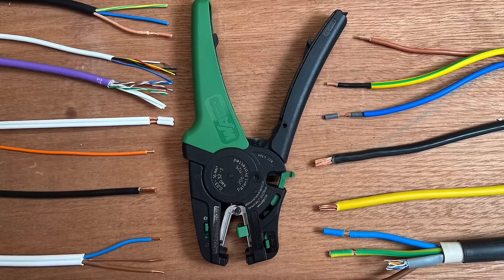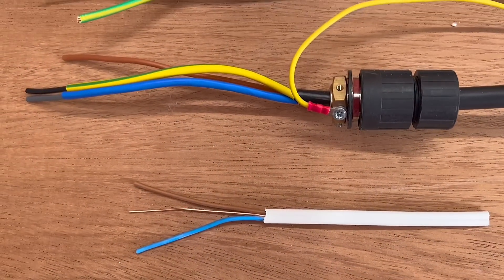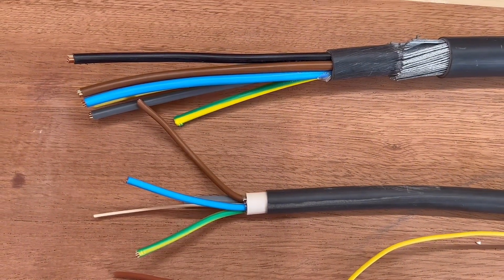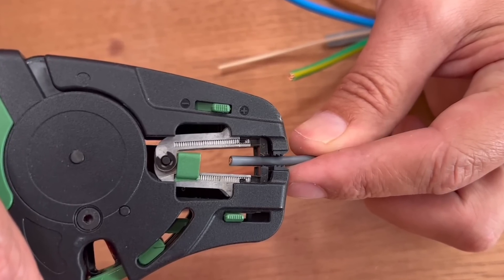He demonstrated their effectiveness across a range of conductor sizes and insulation types. However, in the course of making that video he came across the dreaded XLPE cable. Did the strippers cope with this most rage-inducing of all conductors? Well, you'll need to watch the video to find out — after watching this one, of course.